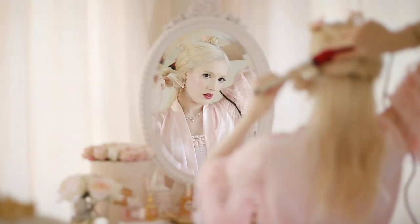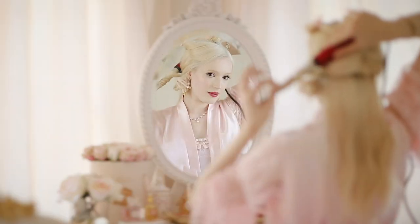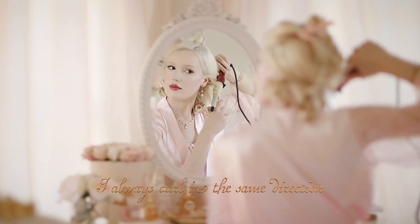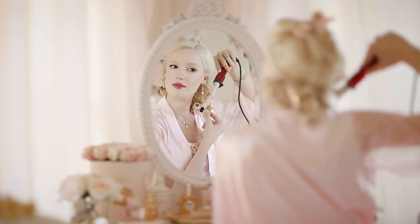Every time I curl a section of hair, it is almost always repeated in the same direction. I never alternate from clockwise to anti-clockwise for this look.